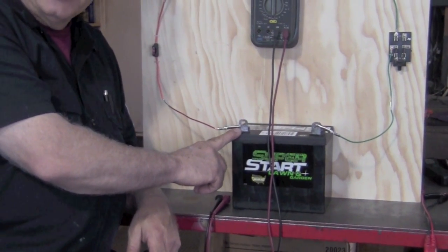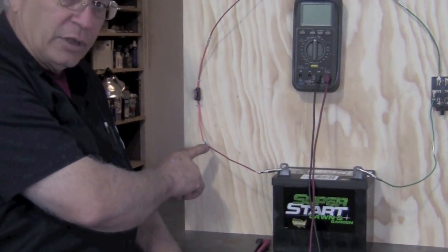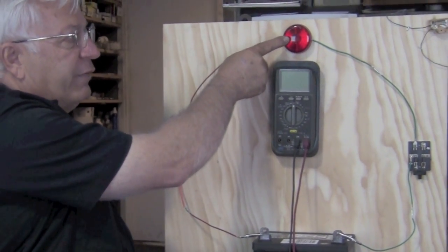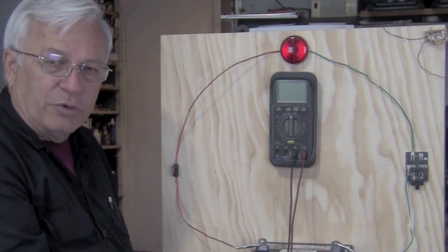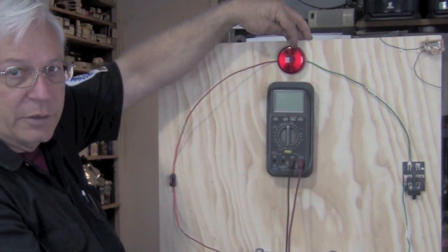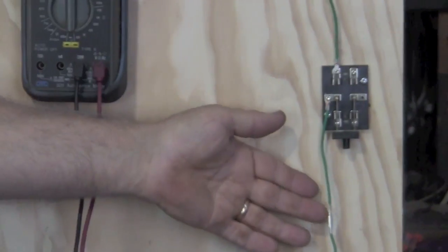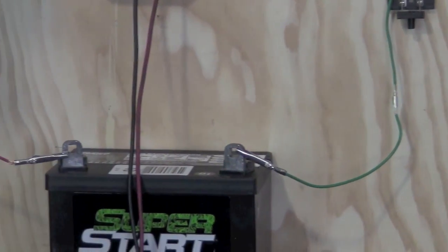We've got our power on this side, connected with an alligator clip. We've got a connection, a fuse, another connection, and a device — or resistance, or load, however you want to describe it — but this is what we're going to try and turn on. On the ground side, we've got a connection, a switch, another connection, and a connection with an alligator clip at the battery.